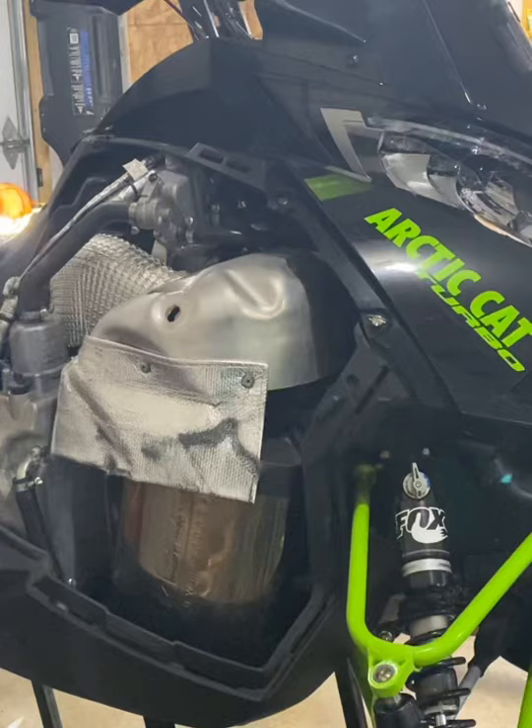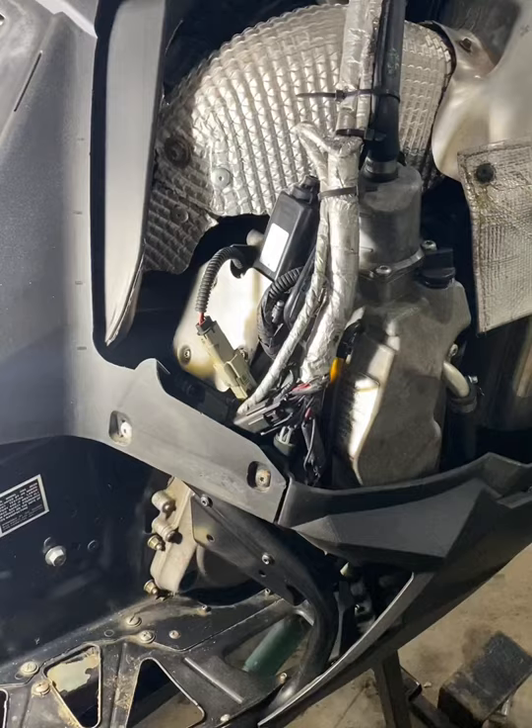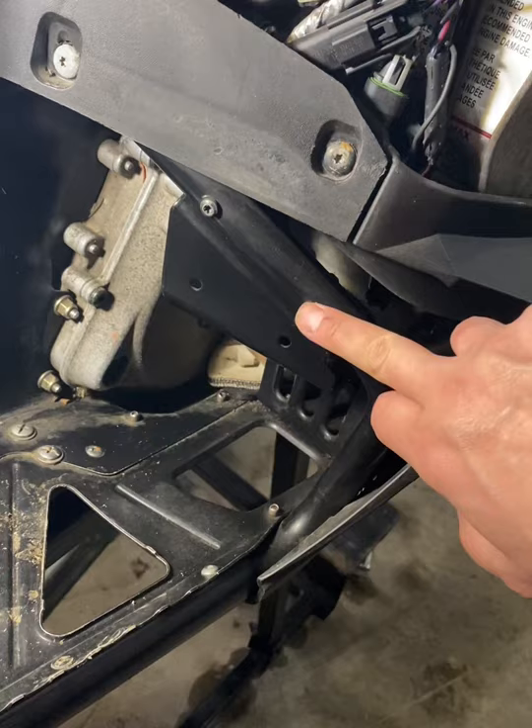The first thing we're going to start with is removing all the panels, including the top panel which is your headlight and everything. Now with all the panels off, the first thing I do is remove these bootstops from both sides. It's a T25 Torx, two screws here, two underneath. We'll get both those out of the way.